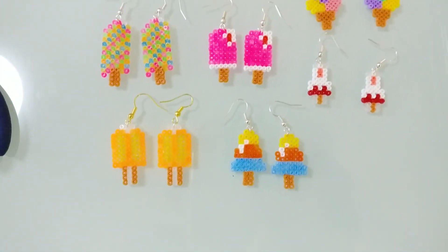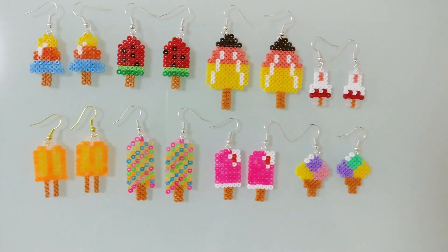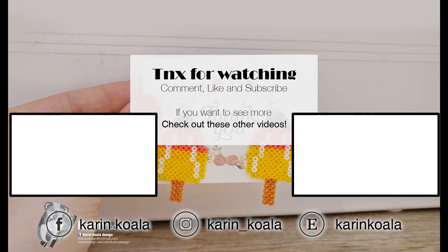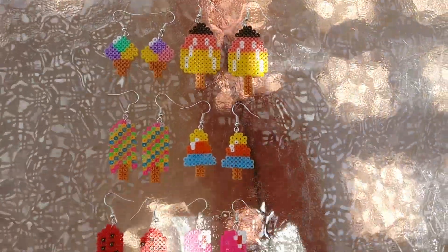And voilà, I'm all done! My favorite ice cream — if it's a popsicle then it's cherry taste, and if it's an ice cream then dark chocolate and most kinds of fruits like passiflora, strawberries, or blueberries. What is your favorite ice cream?